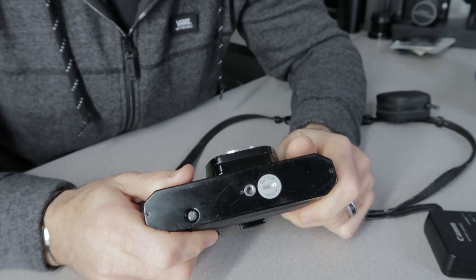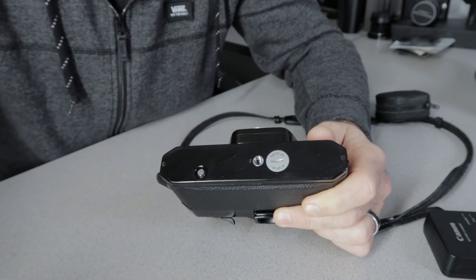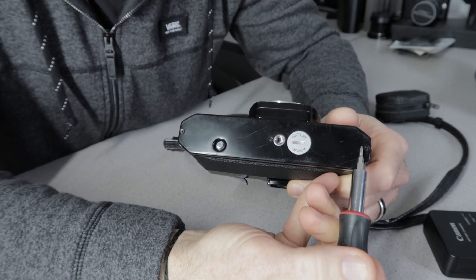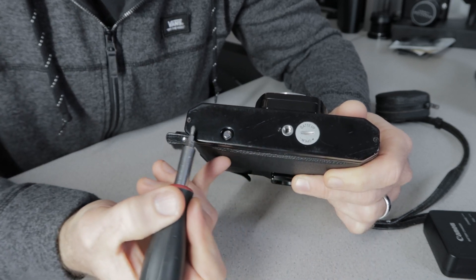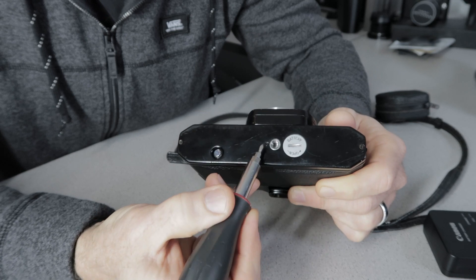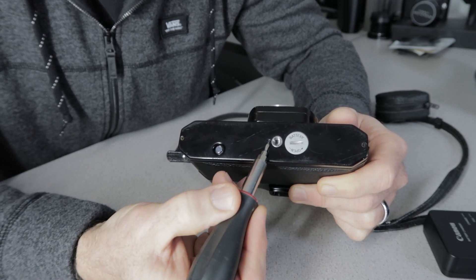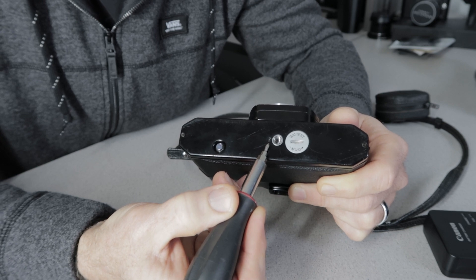First, we need to remove the bottom plate by taking out three screws — one here, one on the other side, and one in the middle right by the tripod socket. Note that the screw by the tripod socket is a smaller, different size, so make sure you get that one back in the right spot when putting it back together.